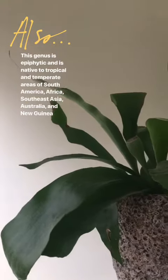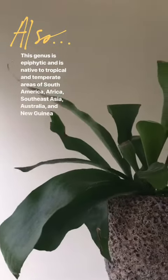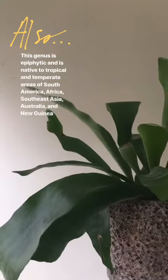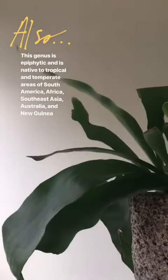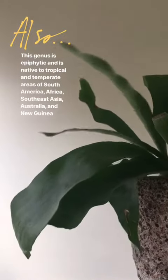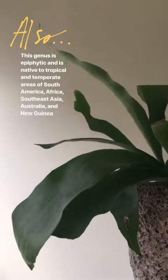Staghorn ferns get this unworldly look because of their floppy leaves that go all over the place. They get their name because their leaves look like stag antlers for many varieties, and there are over 17 different varieties of staghorns, all distinguished by their leaf texture.